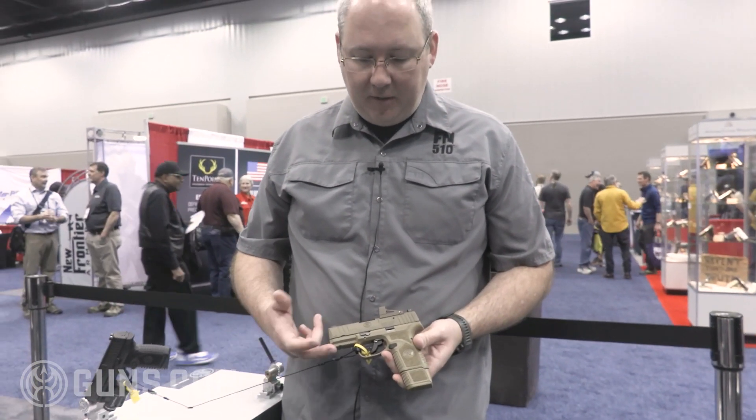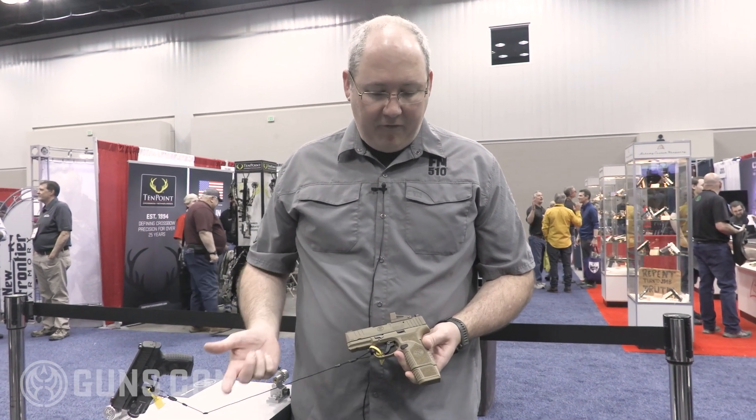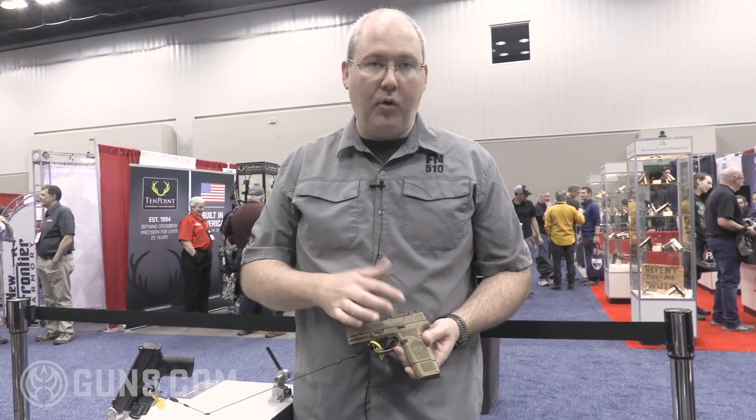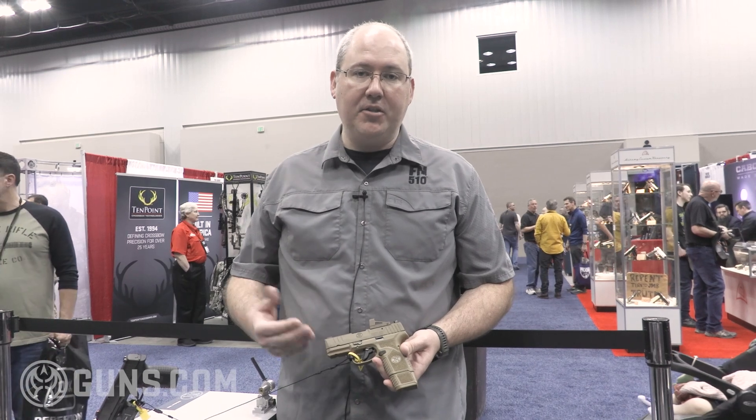The pistol also comes with a rail for mounting a light or a laser, and then we have a model called the MRD that is cut for a red dot optic, so you can mount Holosun or Shield micro optics on the pistol.